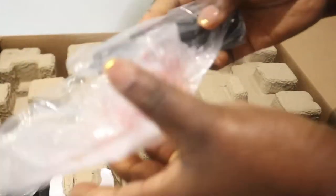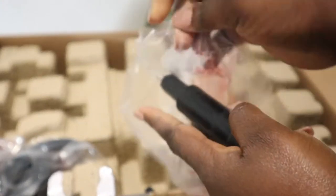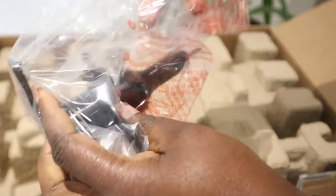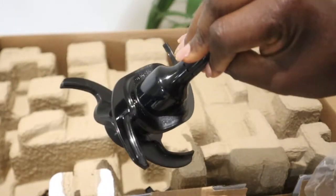First things first, when we open it we'll know what's inside. This first attachment is for mixing dough and other things — look at it, it's not sharp.